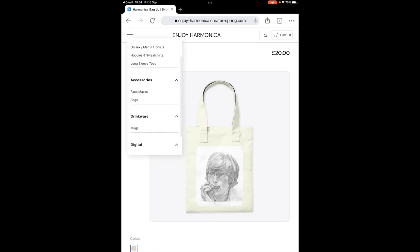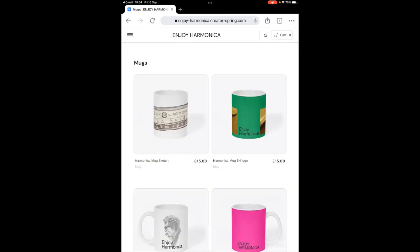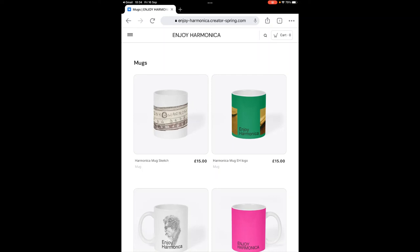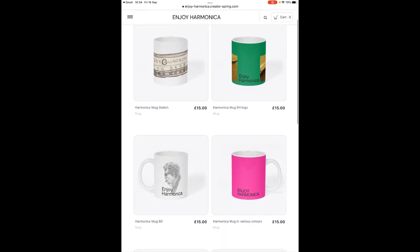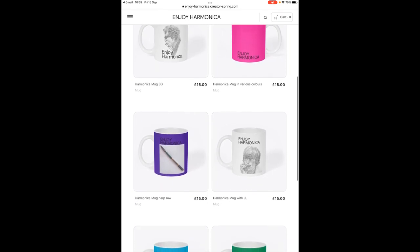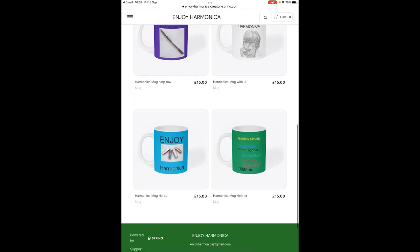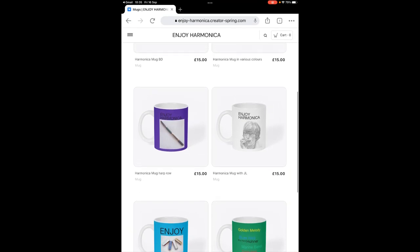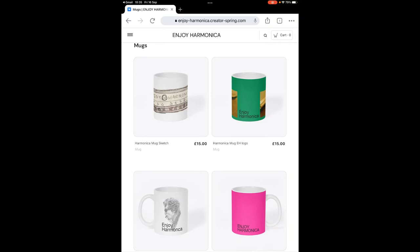Now let's have a look at mugs — we have a good collection of mugs, £15 each, and some of these images will be familiar to you and some perhaps new.